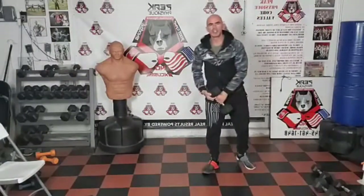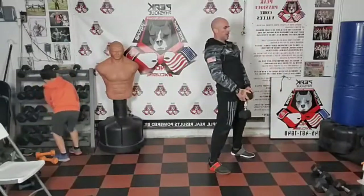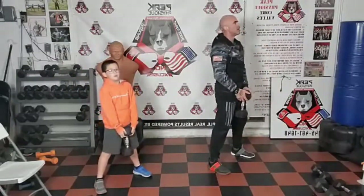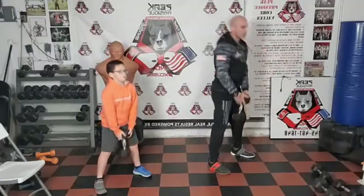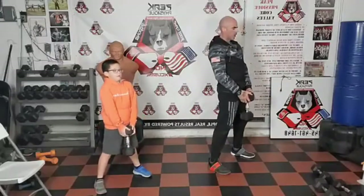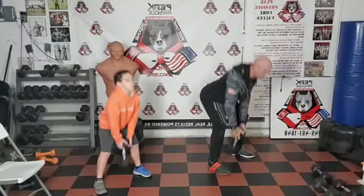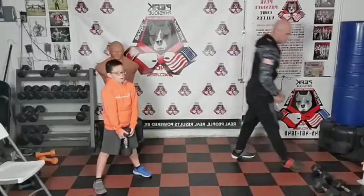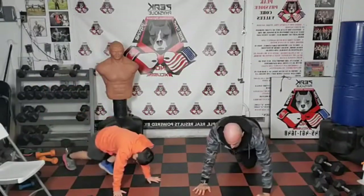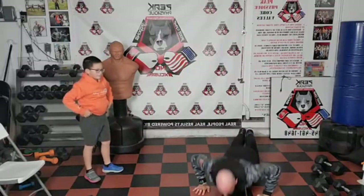We're going to deadlift. Just start with one dumbbell — this is the first round, so no need to go crazy. Hold it right here, lean over at the waist, tap it to the floor and drive it. See a little bend in the knees, but back is straight and hinge at the hips to come up. Working the hamstrings, glutes, lower back. This is the first round — we'll add more weight in later. Tap it, drive it. Breathe it out. Three more. And push-ups — right away, every set has a set of push-ups.